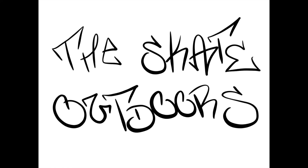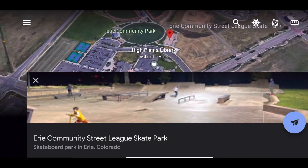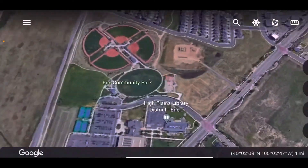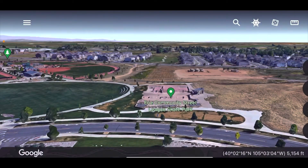The Skate Outdoors. Erie Community Street League Skate Park is a 16,800 square foot park located in — you guessed it — Erie, Colorado, christened by Rob Dyrdek.